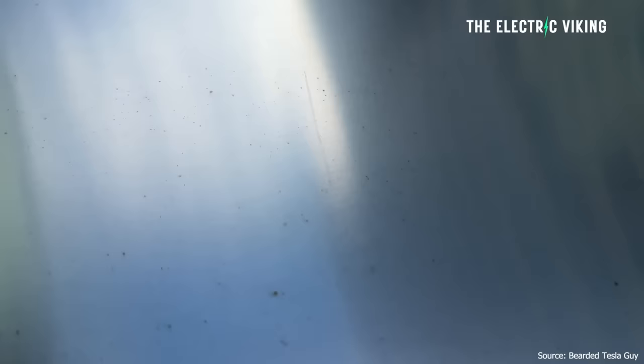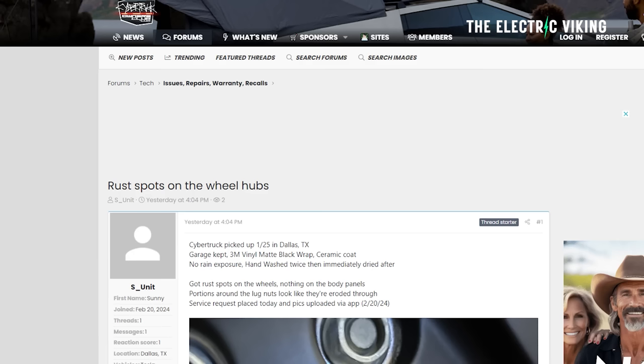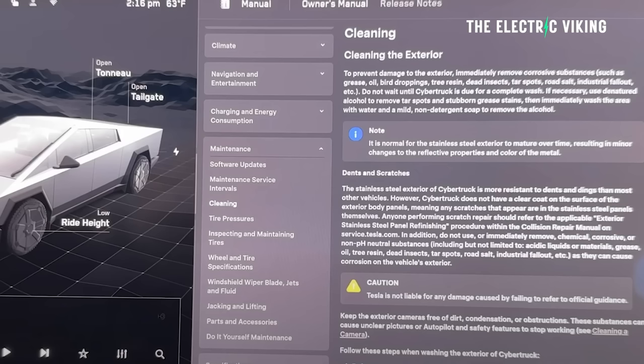Reports of premature rust issues on the Cybertruck are getting around now. Tesla did respond to this about a month ago, but now the media are making a huge big deal out of it, saying that Cybertrucks are rusting really badly. Most balanced Cybertruck owners say they have noticed a few rust spots on their trucks. The rusting appears to be at the surface and not actually a structural problem. Even so, no one wants rust spots on their vehicle — no one wants to feel like they've had a vehicle for a short period of time and it's rusting away.